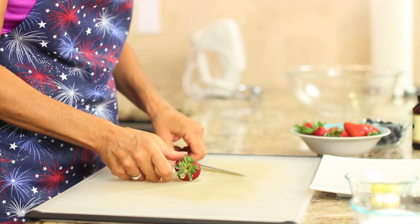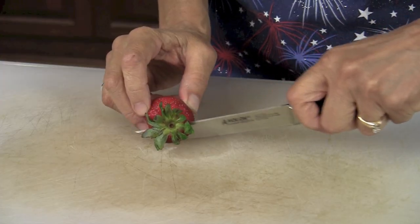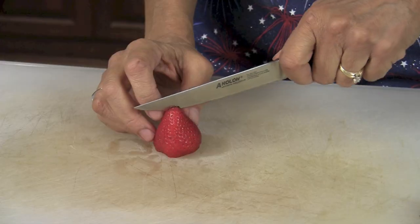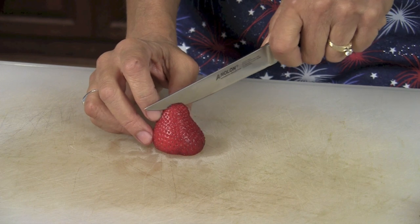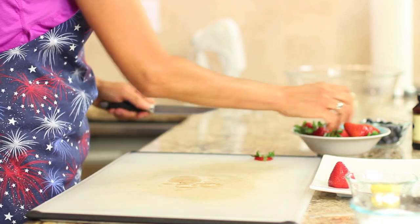To prep our strawberries, all we need to do is slice off the end of the strawberry so that we have a nice flat bottom — just enough so the strawberry will sit up straight. Then we're going to cut an X into the strawberry. Cut down pretty far but don't cut all the way through — make an X. That's it, and it's ready for filling.